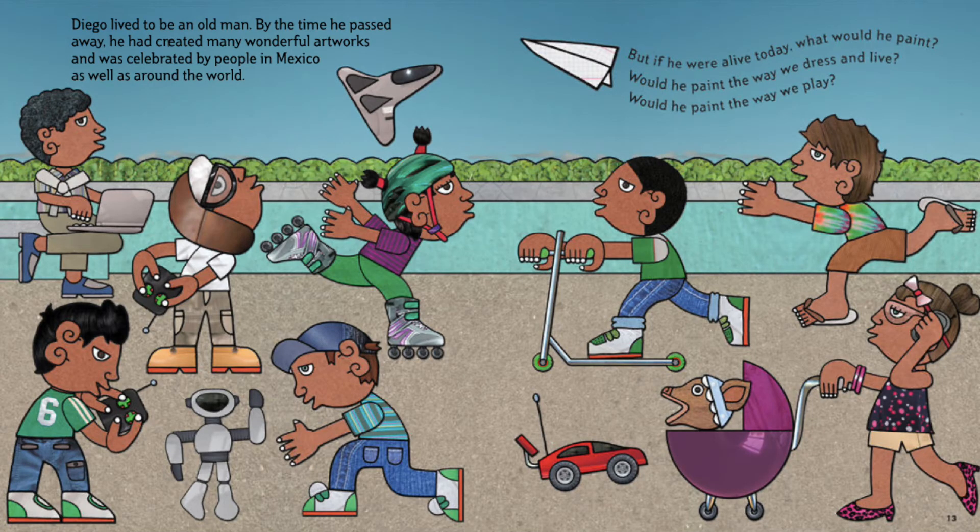Diego lived to be an old man. By the time he passed away, he had created many wonderful artworks and was celebrated by people in Mexico as well as around the world. But if he were alive today, what would he paint?